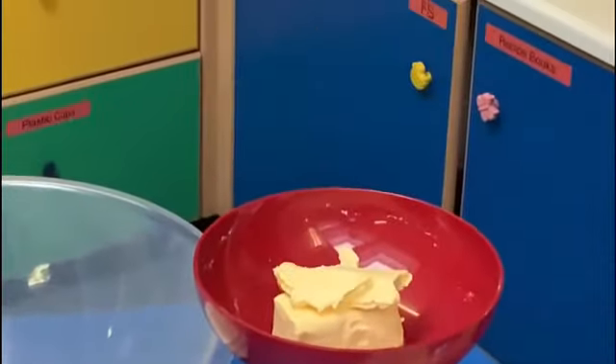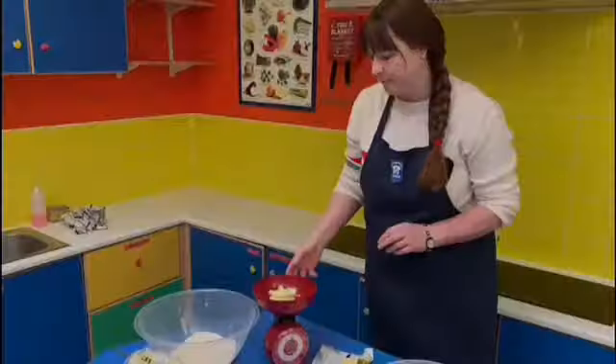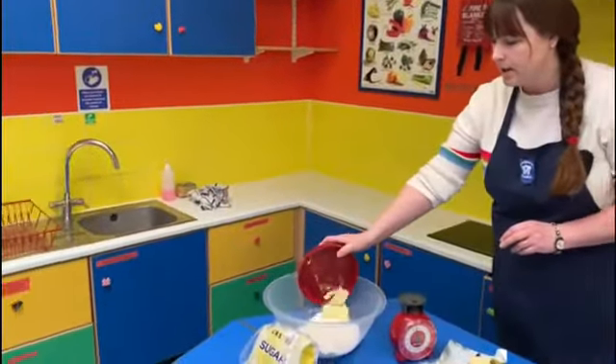You might have digital scales at home, so yours might look a little bit different — whichever you have will be fine. I'm going to add the butter to the flour.